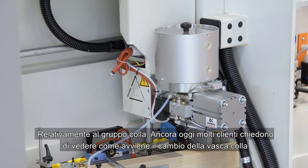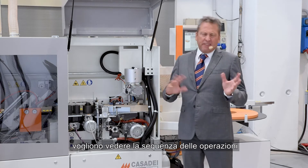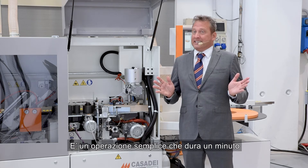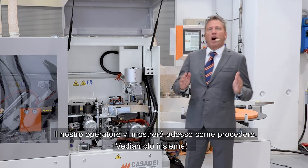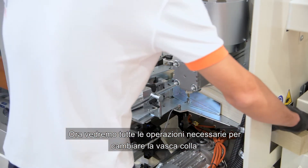About the glue pot — many clients ask me how to change it. They still have doubt about how to proceed during this operation, but it's an extremely simple operation which needs only one minute. Our operator will show you how. Let's watch all the operations together to see how to change the glue pot.